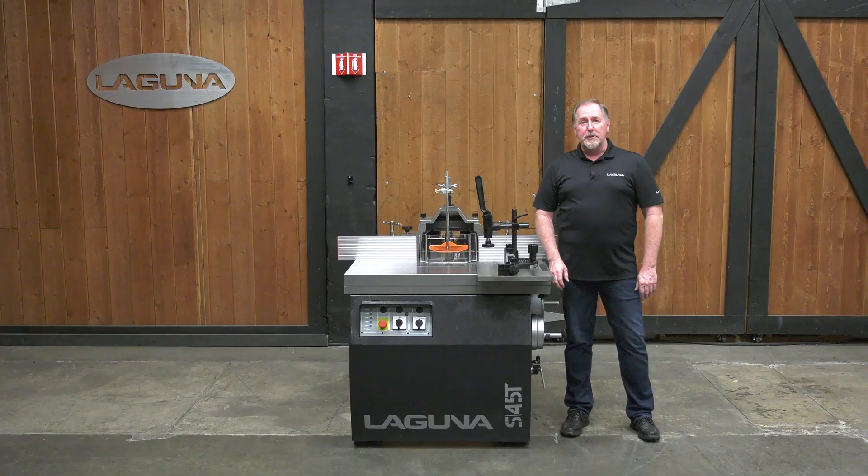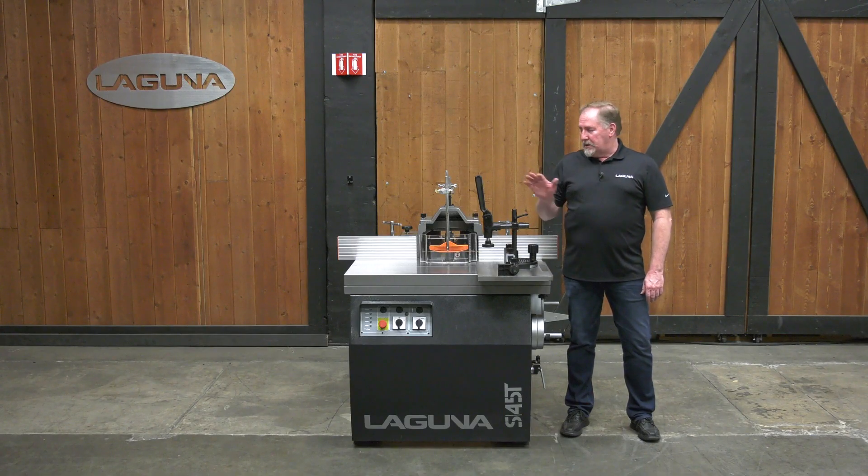Hi, I'm Jay Andrews with Laguna Tools. Today we're going to talk about our industrial line and specifically the S45T Shaper.